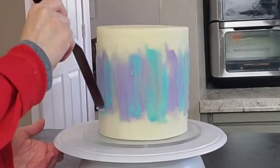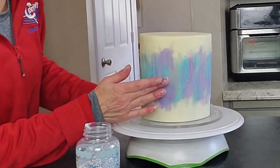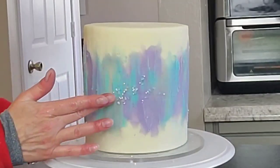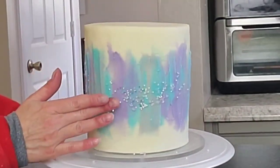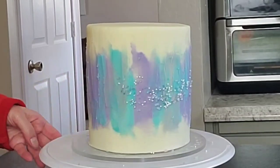Once I got the palette knife work where I wanted it, I started with the sprinkles right away. I did not put this in the refrigerator or freezer to firm up because this is a crusting American buttercream and I wanted the sprinkles to stick, so I needed to attach them before it started to crust over.